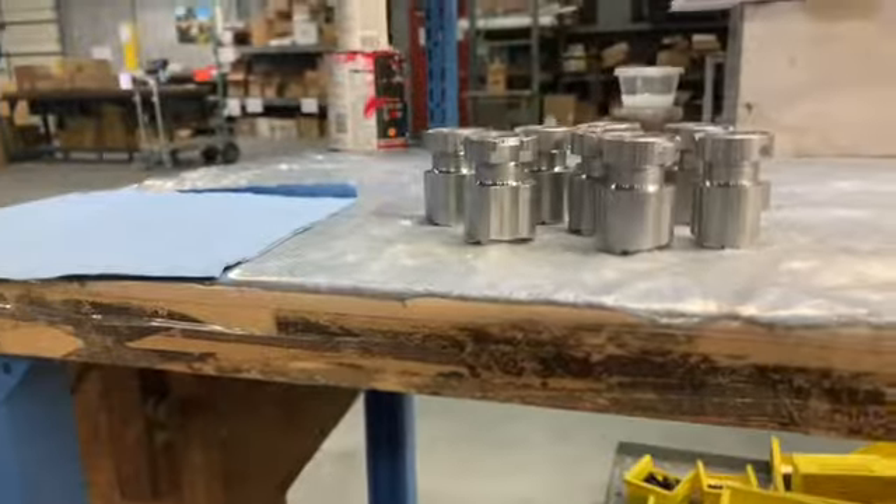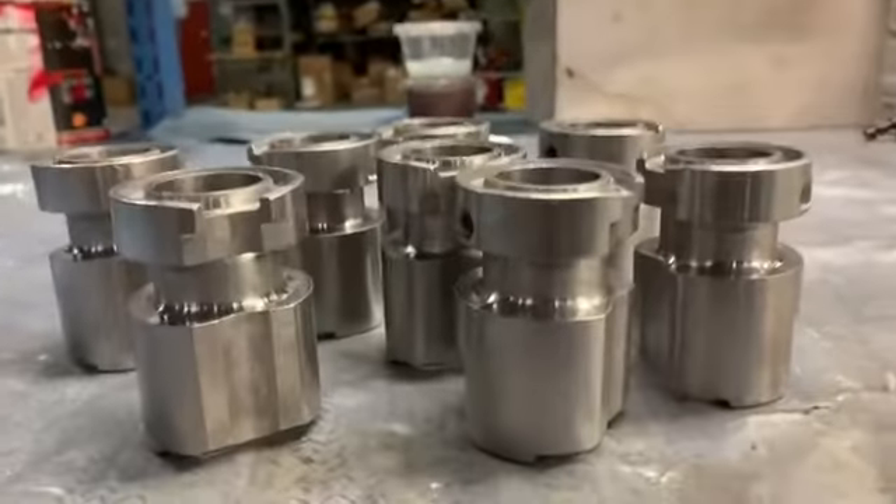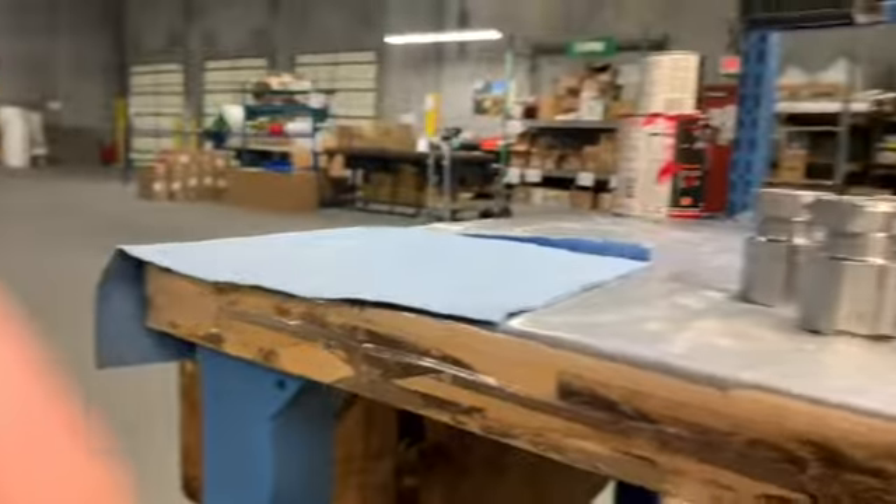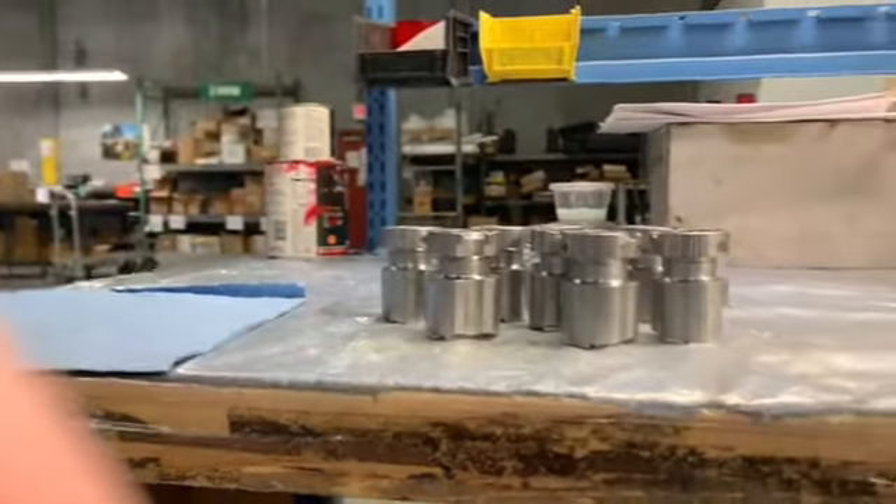Alright guys, I'm back. We're on our 15 minute break. Everybody's going outside. And I'm going to be masking these try-ins — the 9mm try-ins.